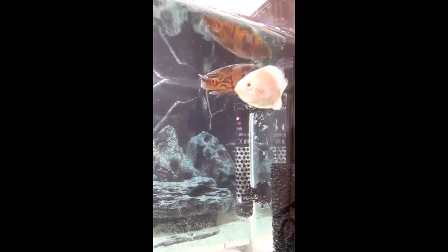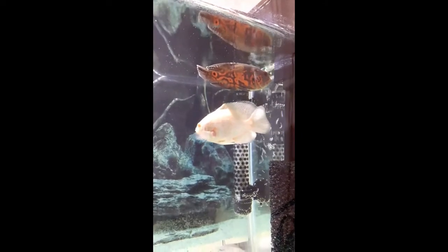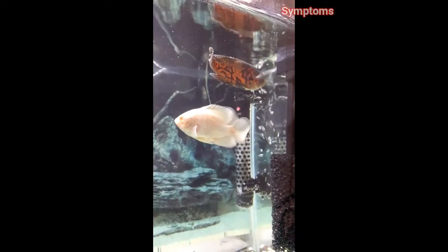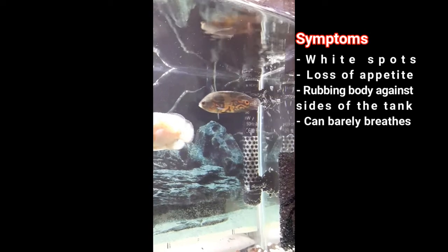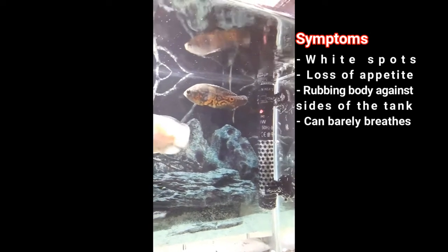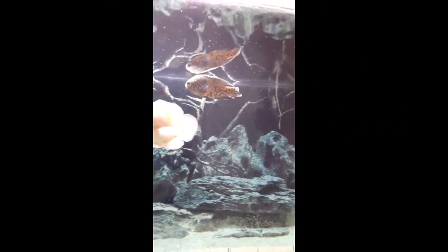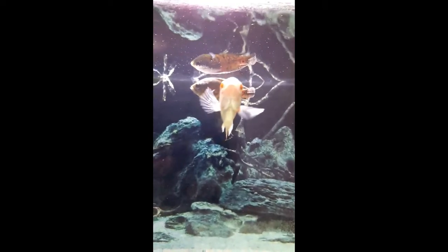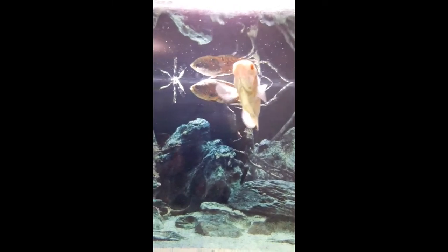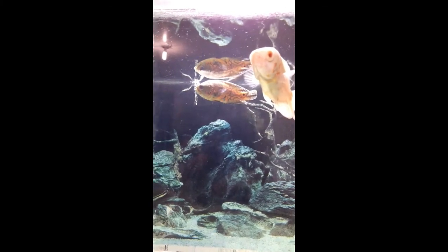When I realized that my fish was affected by white spot disease, I did some research and started to treat it. For the signs and symptoms: you can see white spots on the body, loss of appetite — your fish will not eat anything — and they tend to scratch their body against rocks for relief. If the disease has progressed, you can see your fish swimming at a 45-degree angle, which is a critical stage and your fish might die.